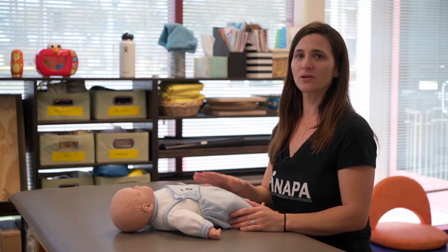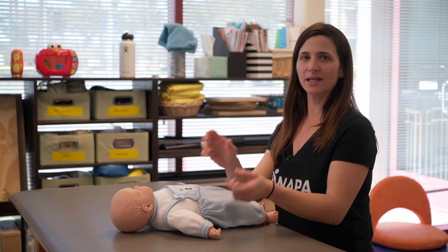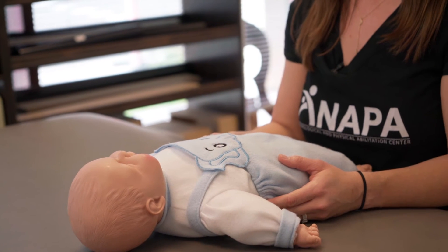Supine is just a fancy word for laying on your back. In this activity we're helping them go from laying on their back into a sitting position. Supine-to-sit transitions are good for strengthening the child's head muscles, trunk muscles, and also enabling them to participate in transitioning their body instead of always being transitioned by their parents or caretakers.